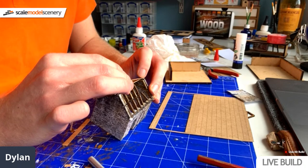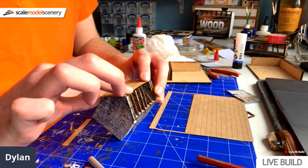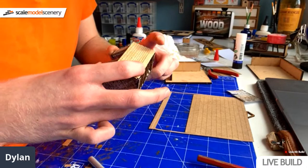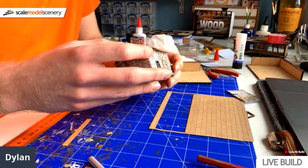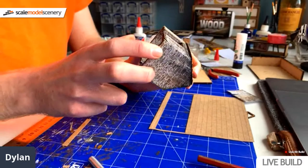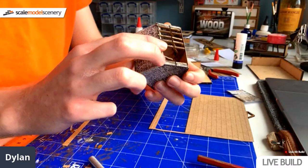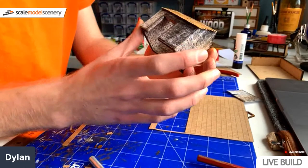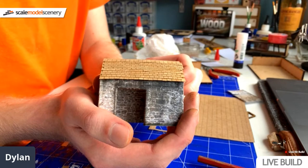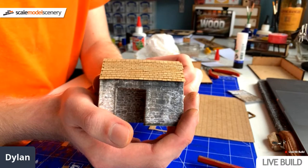Peter's asking, are there no crossbeams in the kit? There are crossbeams in the kit. But unfortunately this is the first time I've actually seen one of these kits and I kind of rushed into it, which meant that I didn't align the roof trusses properly, which means that the roof beams didn't fit. So I thought rather than risk breaking more, I would omit them.